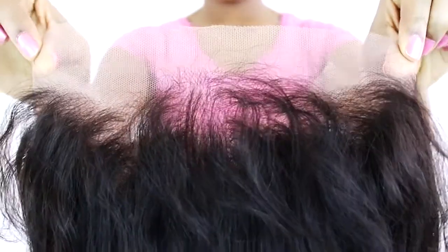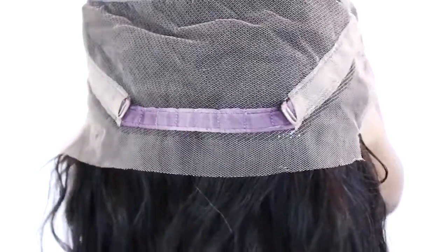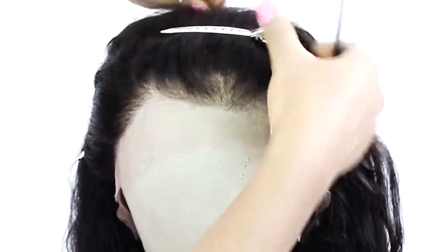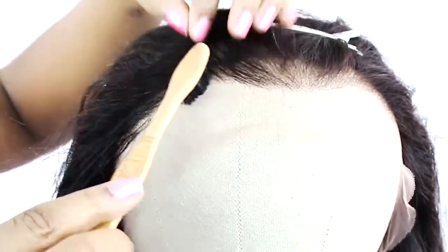This is how the wig looks at the very back and then at the very front hairline area. As you can tell, the lace is transparent so that way it can blend with pretty much any skin tone. This is how the texture of the wig looks. Now that my wig is on my mannequin head, I'm going to style it up with just a little bit of hair gel.